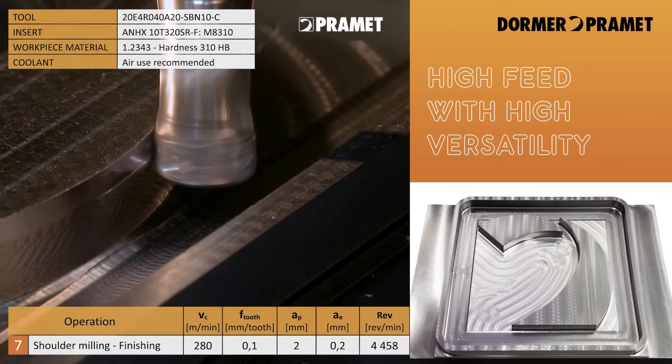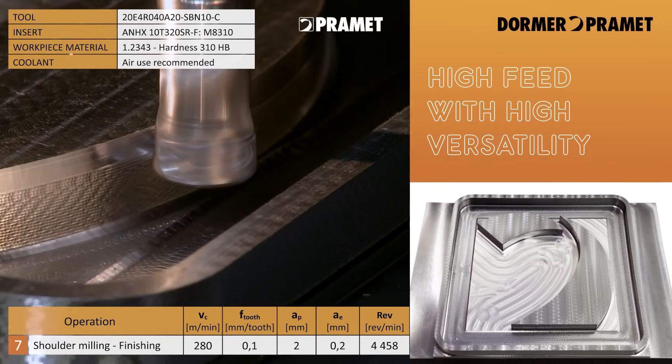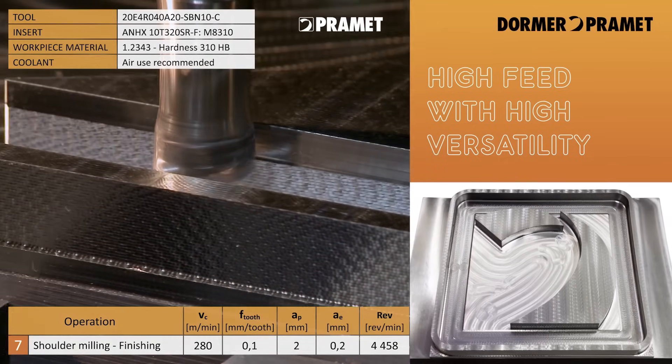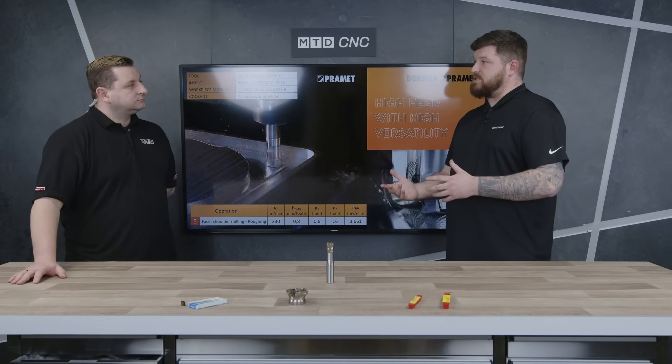So essentially you've got a tool that will do everything. Now sizing — you brought in a 25mm high feed, but what sort of sizes can I get this in? We go from 16mm diameter all the way up to 66mm diameter.